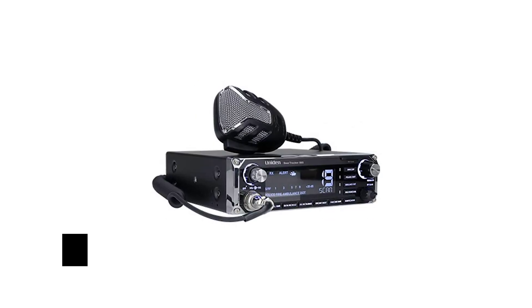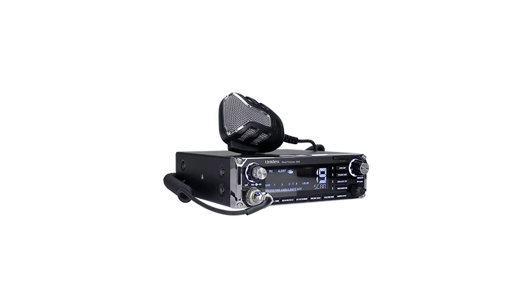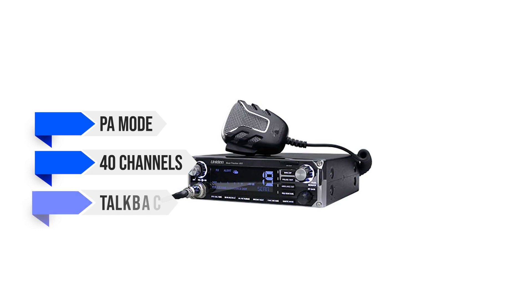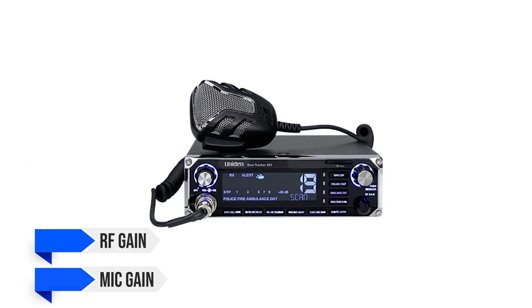The BearTracker 885 also supports Uniden's wireless microphone, which works like a charm. Other notable features on the CB radio side of things include PA mode, 40 channels, talkback, NOAA weather with alerts, SWR meter, RF gain, mic gain, and more.